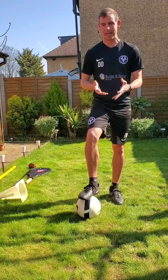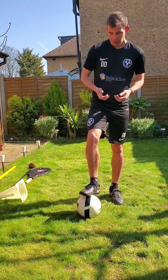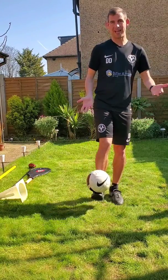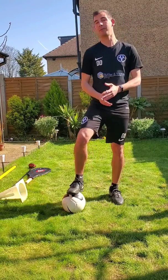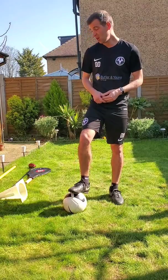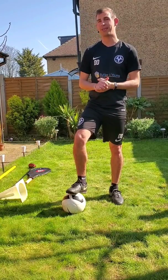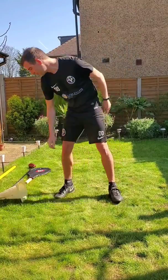Hi y'all, so today I wanted to do a balancing drill. I like to think myself pretty good at balancing the ball on my foot, which becomes quite natural. However, I wanted to see if I can do it with different sporting equipment. I have a variety of different things which I thought I'd try and balance on my foot. My question to you is: can you do it, or what sporting equipment can you balance on your foot? Let's give it a go.